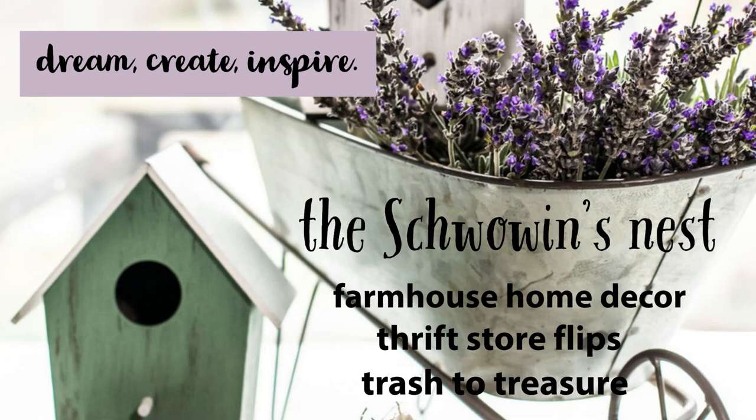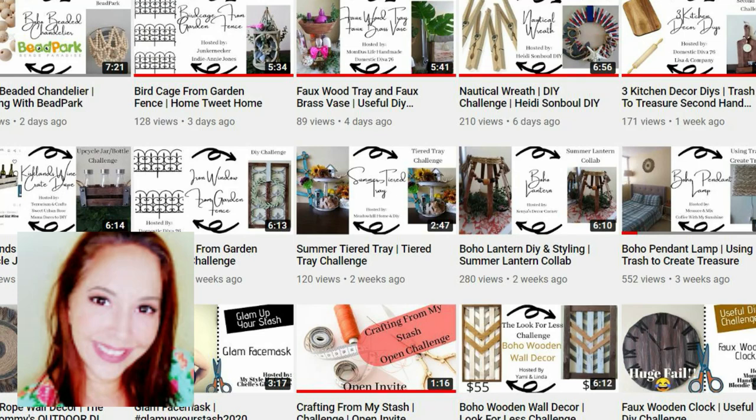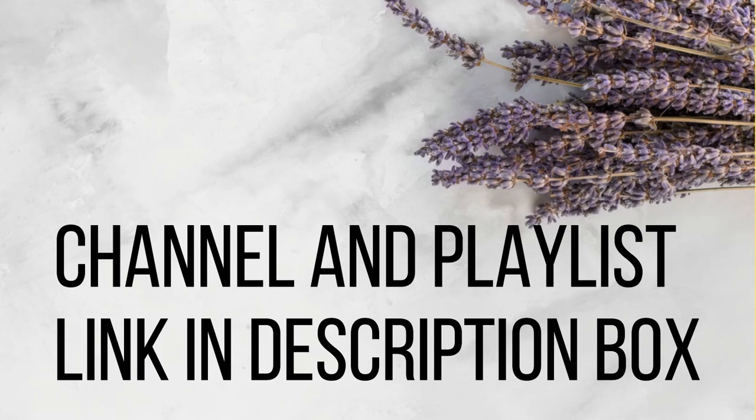Hi everyone, Sandra here from the Chauvin's Nest. Thanks for stopping in today. I've got a summer garden decor project for you today. This video is part of a challenge hosted by Kiki DIYs. If you have not seen Kiki's channel, you need to go take a look — she does some really amazing things with her DIYs.